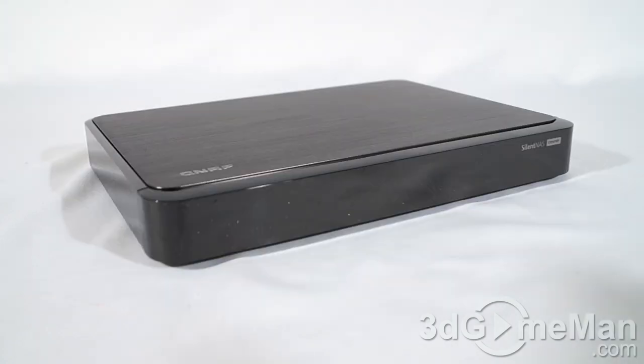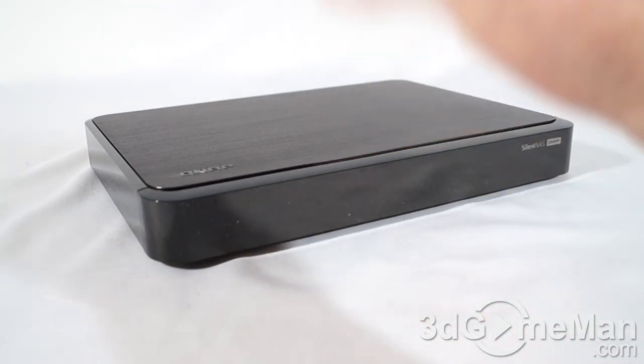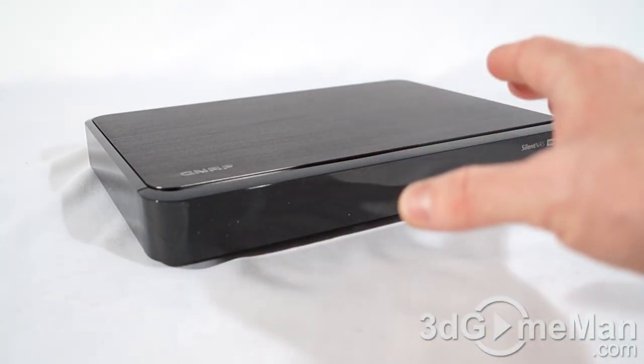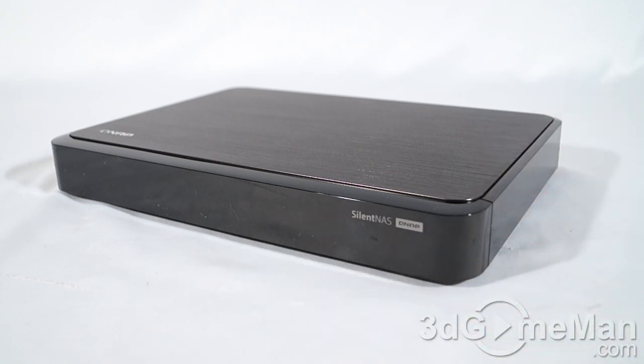Thankfully this is completely silent — absolutely noise-free, minus of course the hard drives that you would install on the inside. If you install solid state drives, though, this would be a 100% silent network attached storage device. So with no fans on the inside, how does it remain cool?